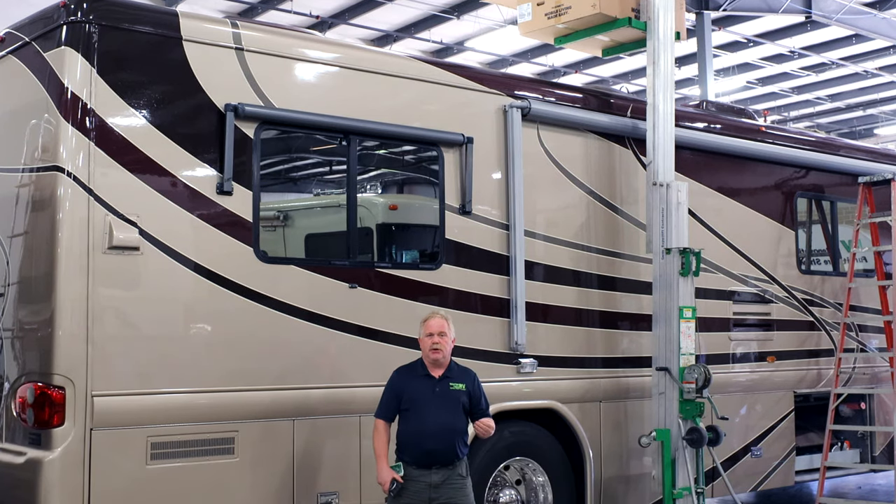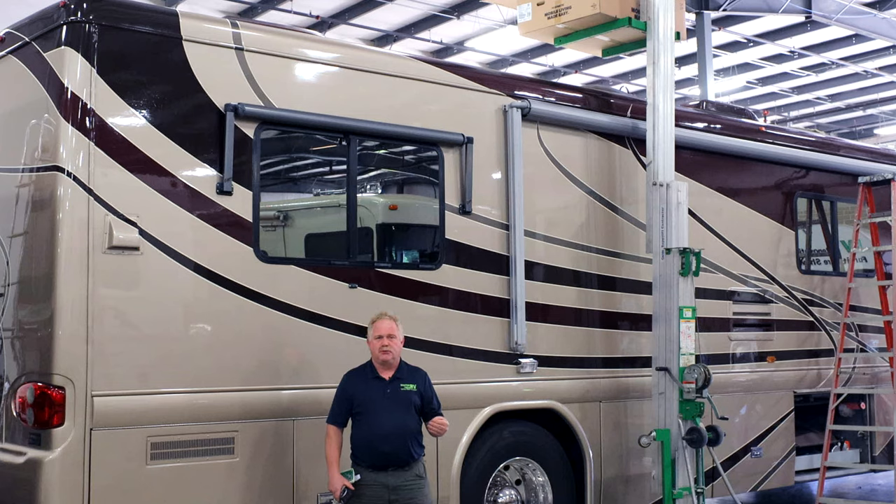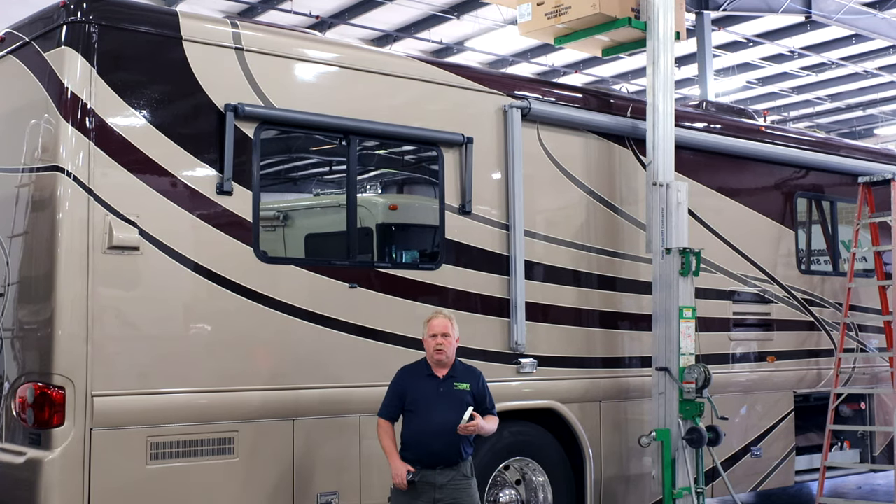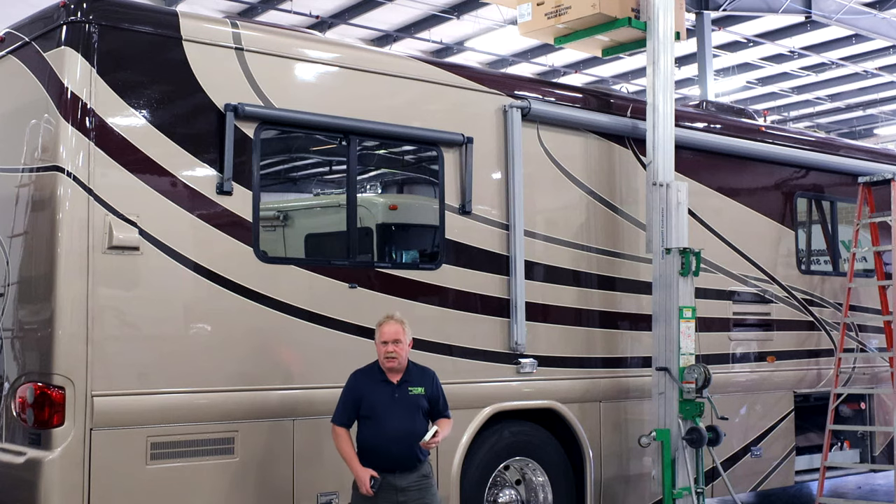Today we have a continuation on the Country Coach. It's a 2004 Intrigue in which the thermostat system — it's got the dual thermo air conditioners — they're starting to give the customer little issues, so they're wanting to go ahead and do some upgrades. So we're going to be physically upgrading it to the heat pumps.